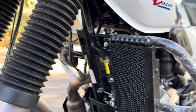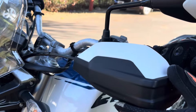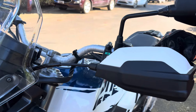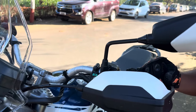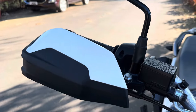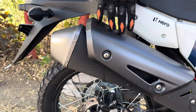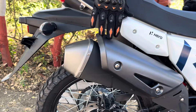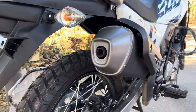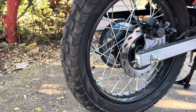The pillion set is ready. You also get a hand guard and side glass as accessories provided by the company. The exhaust is aerodynamic and sporty. From a dirt bike and off-roading point of view, the tire grip is a complete off-roading grip.